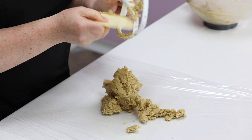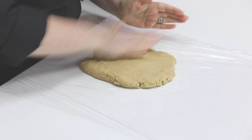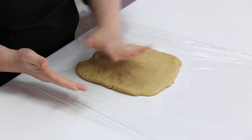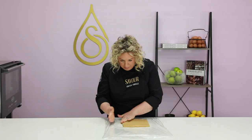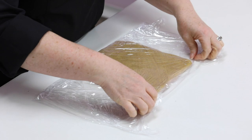The pastry needs to stay in the fridge for approximately an hour before rolling out. Make sure you press it out evenly to ensure you don't have some firm pastry and some soft, because that's when it cracks during the rolling out process. Wrap it up and it's going to go into the fridge for approximately an hour before I roll it out.